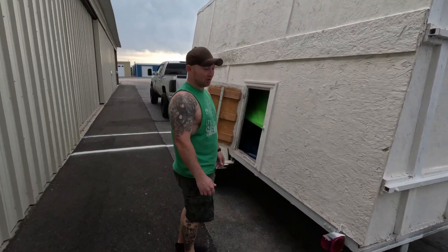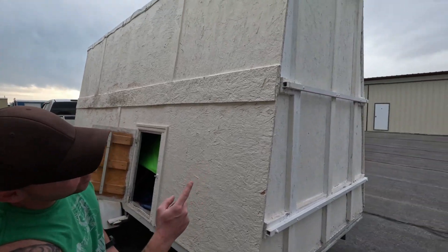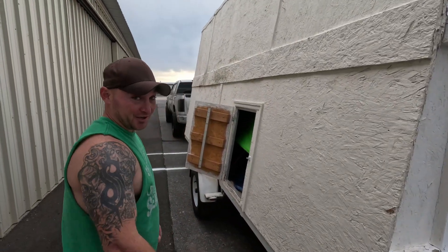Hold on that flap. Once again, this is the entry because there are no latches on the outside, so you're going to climb inside to latch and secure the airplane.